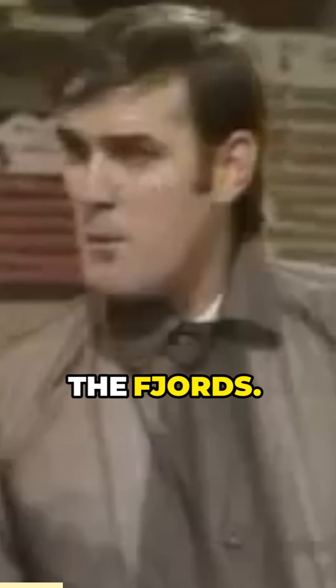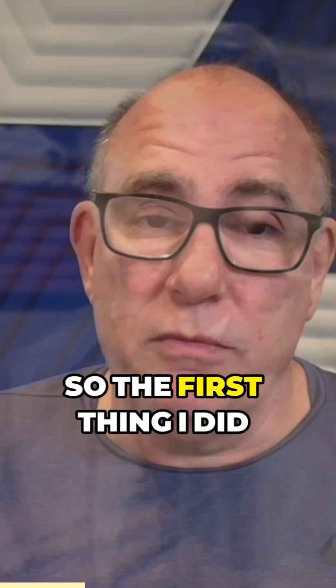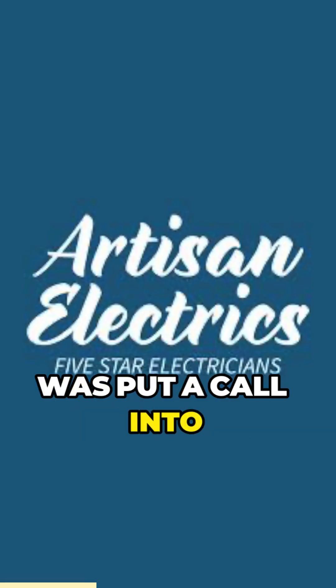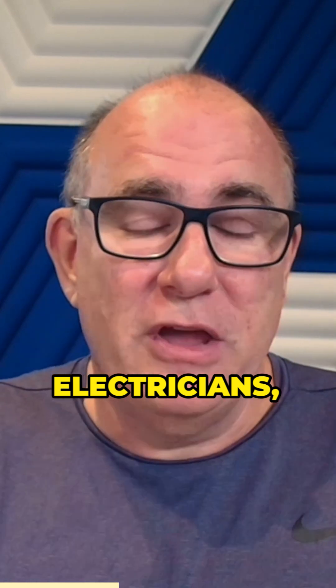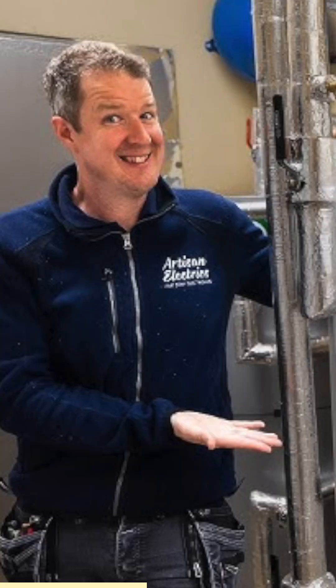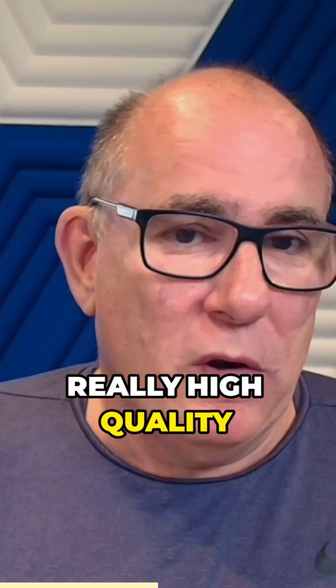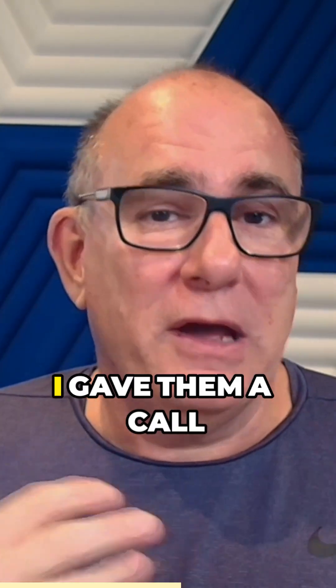The first thing I did was put a call into Artisan Electrics. They are my local electricians, a company that some of you may have heard of if you follow them on YouTube. Really reactive, really high quality work. They installed my Eddie about 18 months ago, so I gave them a call.